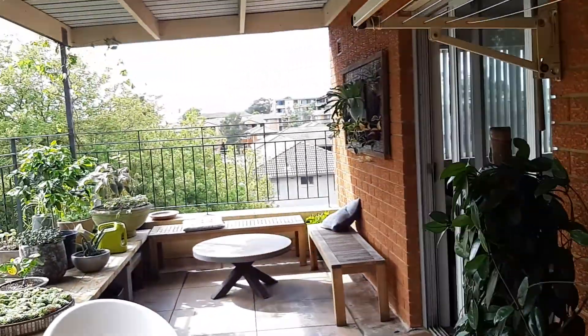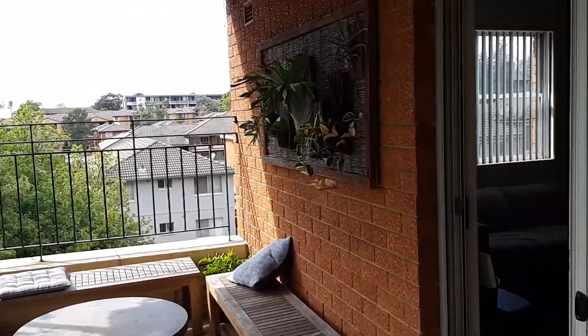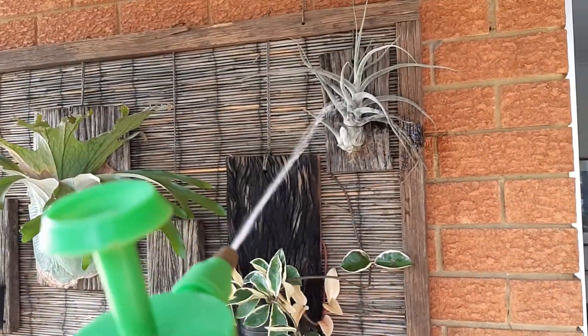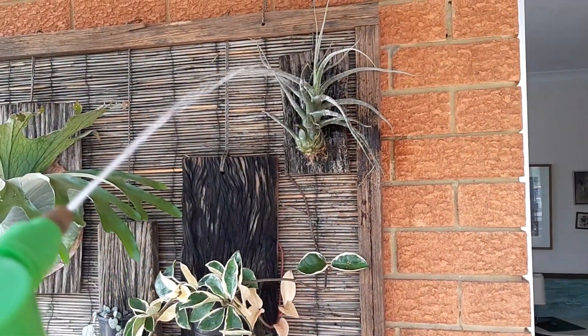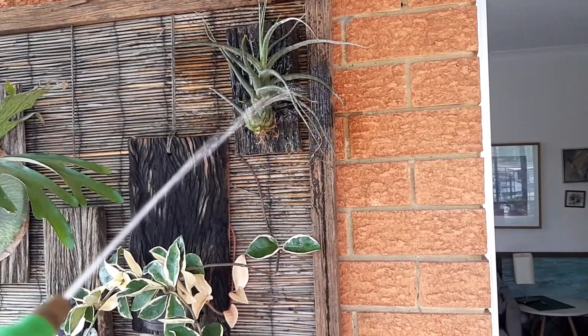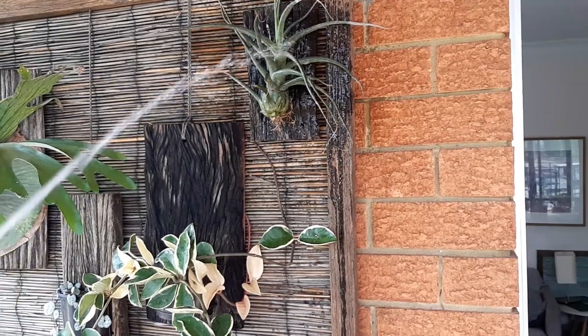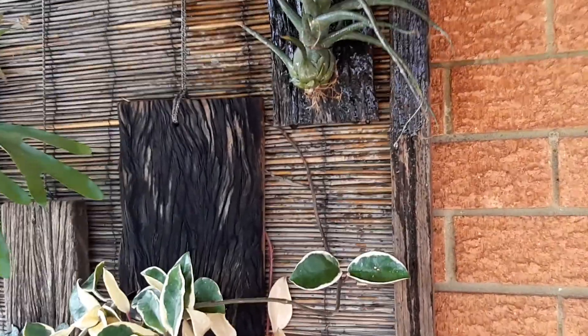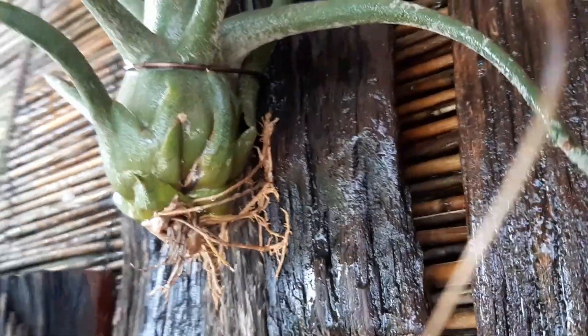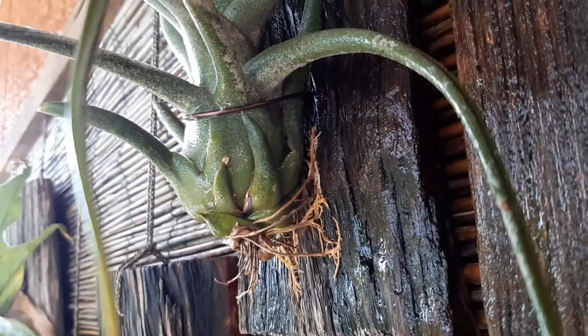That's what I'll be doing with this one. Also with the air plants, you can actually just wet the skin of the air plant — it sucks in water through the pores on the skin, which is quite interesting. And it pulls off the timber backboard — you can see how the roots have actually started to attach to the timber, which is quite amazing to watch.